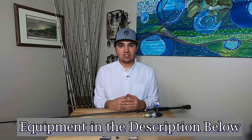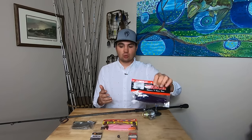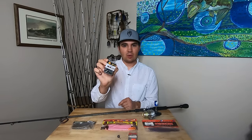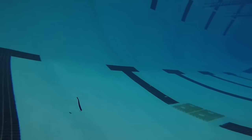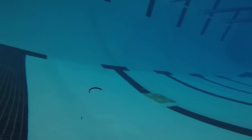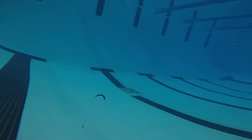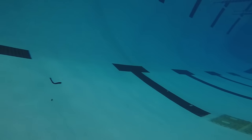Now let's jump into the footage. For the first test we start with a very standard drop shot setup — a 6-inch Robo worm on a size 6 VMC Neko hook, nose-rigged, with a 3/16ths drop shot weight and a 12-inch leader between the weight and the hook. We cast that bait into deep water. As you can see, this is not professional underwater camera work — we taped a GoPro to a metal pole and tried to follow the bait underwater. But we got some pretty good footage and will improve in the future. As we watch this bait moving through the water, it has really good action in this setup.